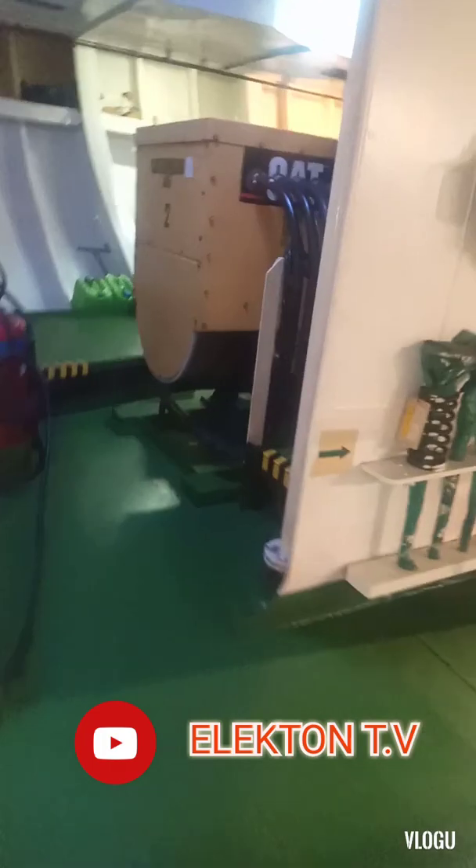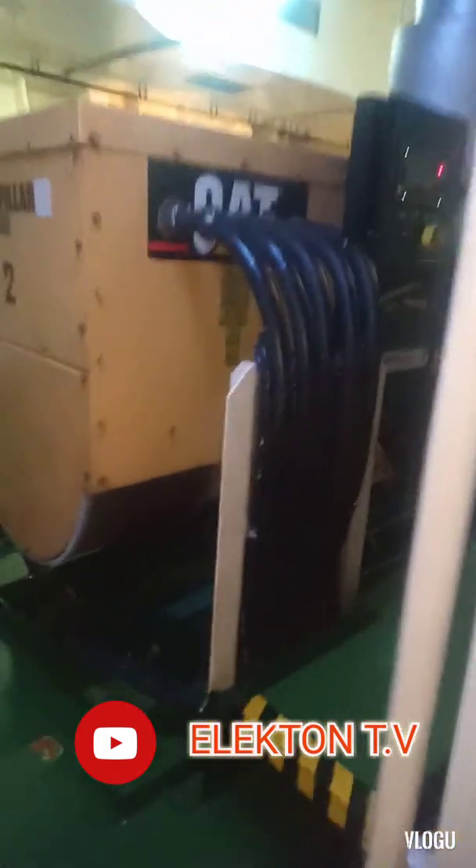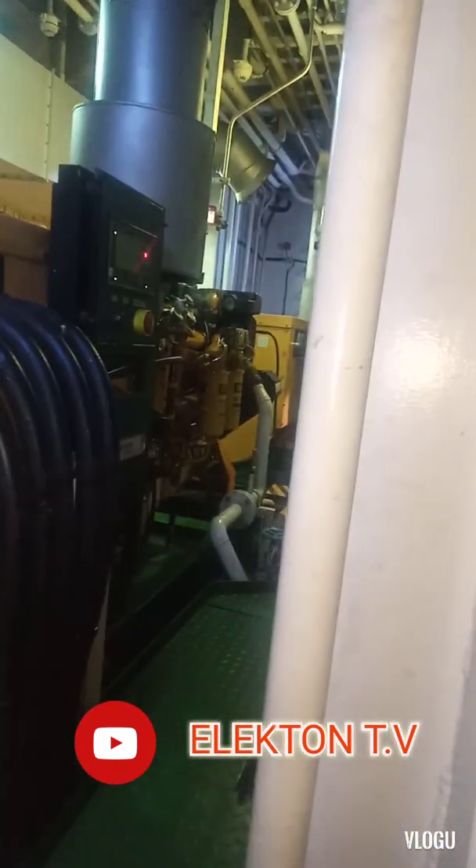Here are the two similarly configured generators. Now running in service we have two auxiliary generators — Caterpillar units.